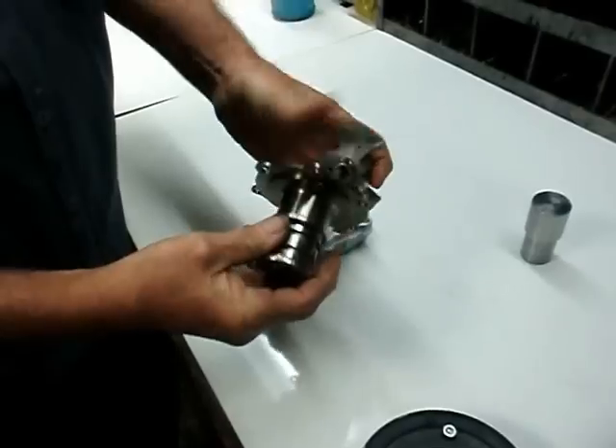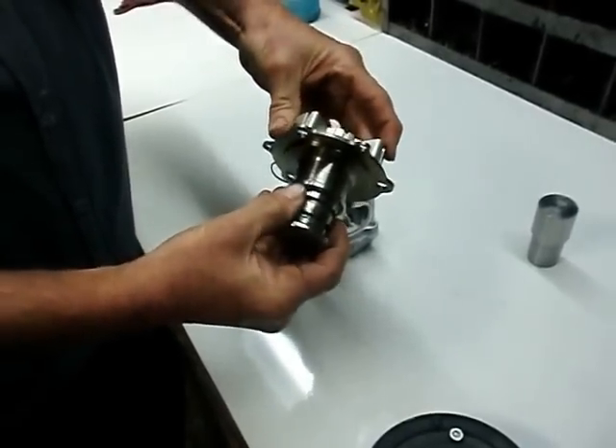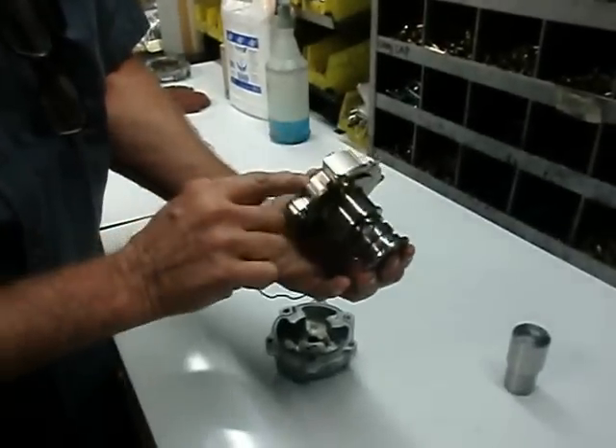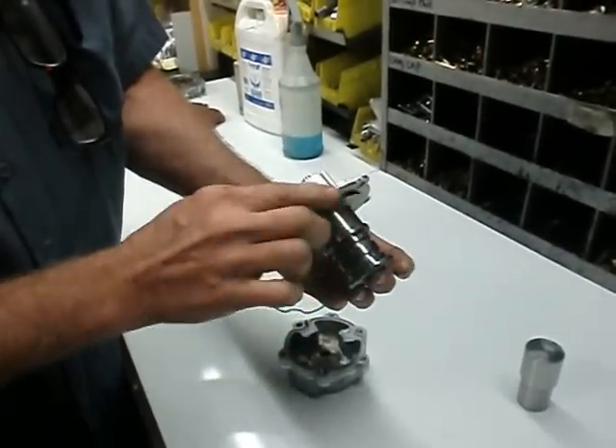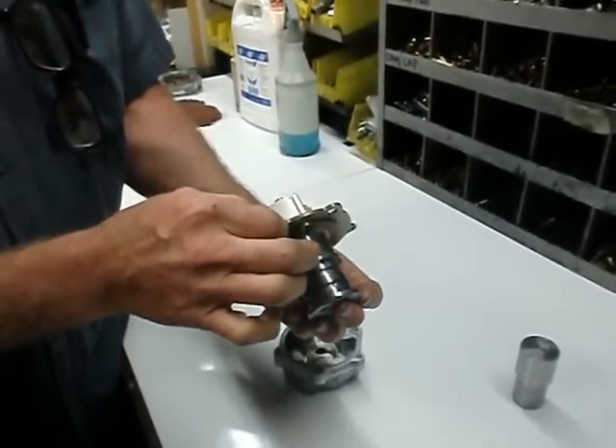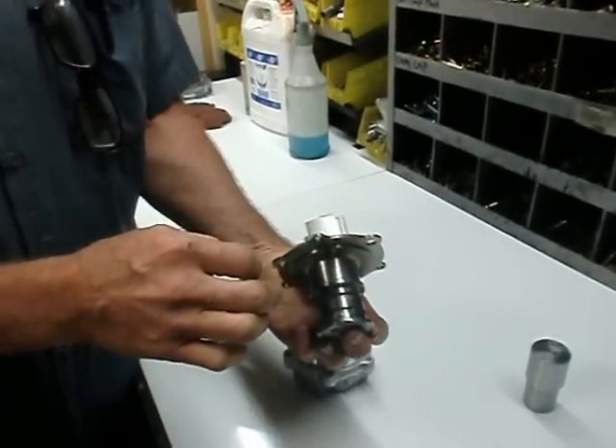Here's the inner hub and then the rotor goes on. What's important is when this is all bolted together with the Allen bolt, this particular part needs to rotate very freely. If it does not — if it binds at all — it can cause ABCS codes.